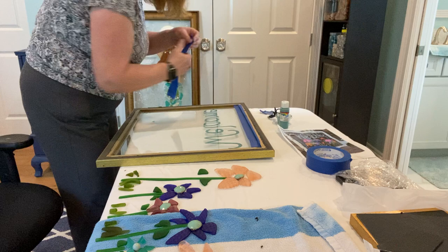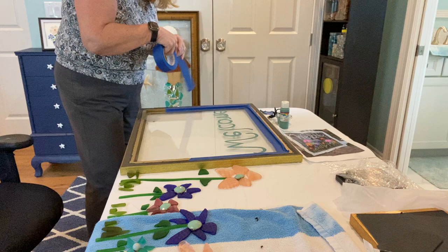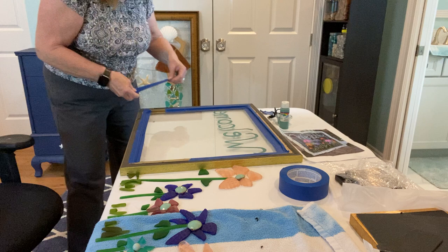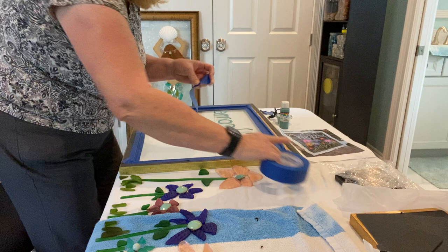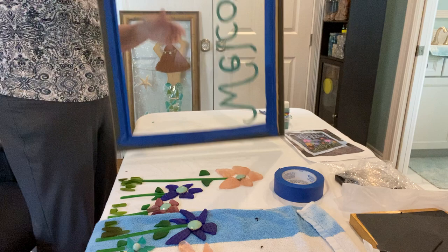I've ended up getting resin on the floor and on myself and everything else. So this Total Boat Resin — the instructions say it's equal parts resin to hardener if you're doing it by volume. So if you want two ounces, you use two ounces of hardener. But if you're doing it by weight, it's 100 parts to 83 parts of the hardener. I started doing it by weight, maybe because I couldn't see the measuring thing. After that's done you just flip it over.